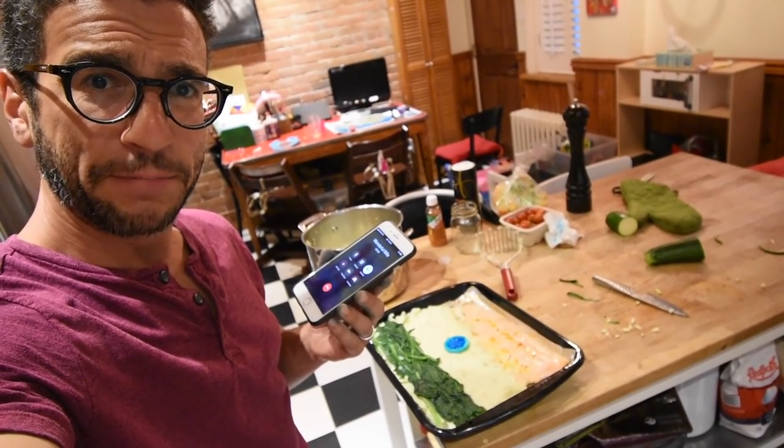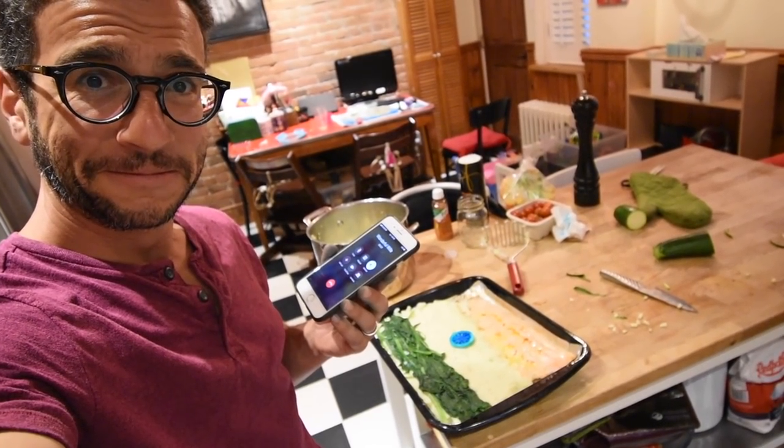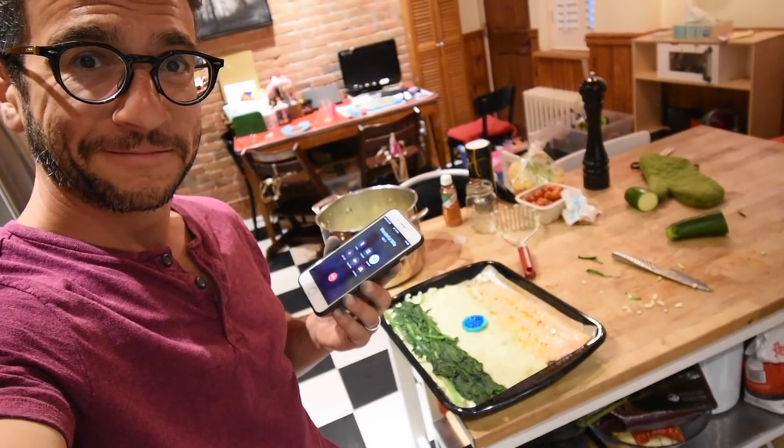Hey, you can come in now and behold the creation. Behold the creation. Can we eat it? Oh yes, we can eat it. Alright, we'll be in soon.